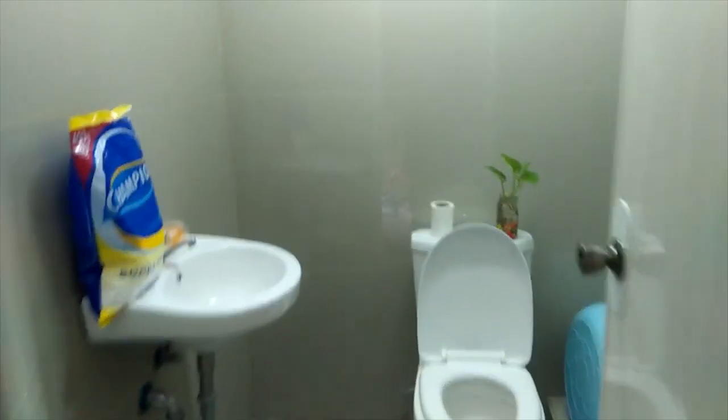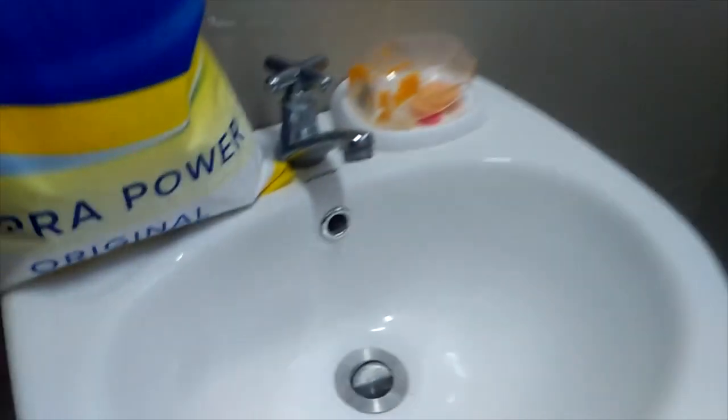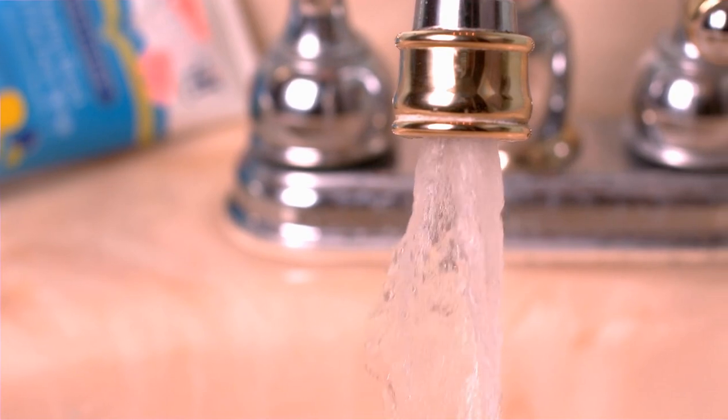Have you ever taken a minute to examine the sink in your bathroom? If you have, chances are you've noticed a small hole under the tap, often located toward the back of the bowl. This little hole, known as an overflow hole, is one thing a lot of people never think about.